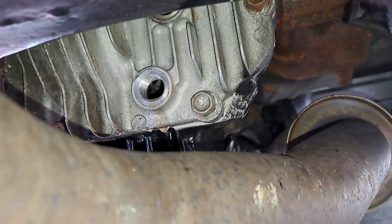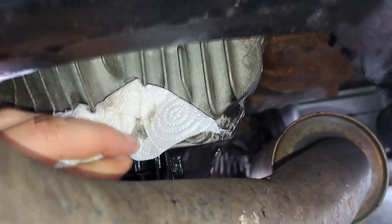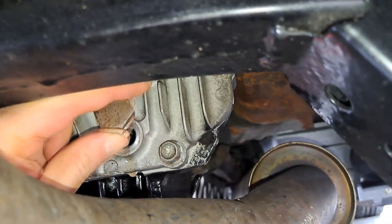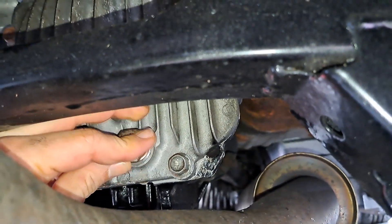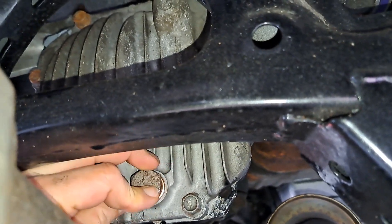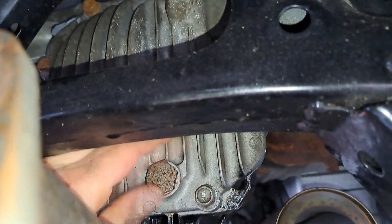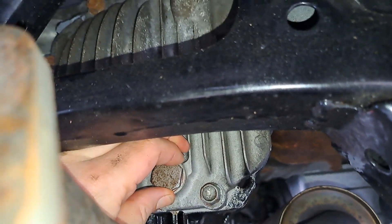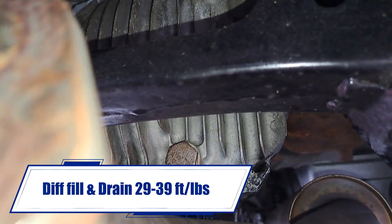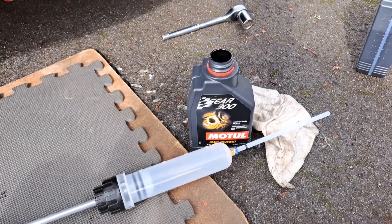Once your oil has pretty much dripped all the way out — you'll always get a little bit of drip — just be as quick as possible. Clean it up, get your new plug in, and do that up snug. I'll look up the actual torque wrench setting and put it on the screen.